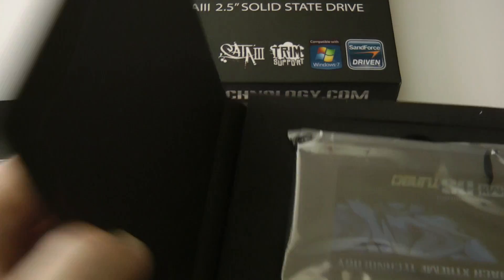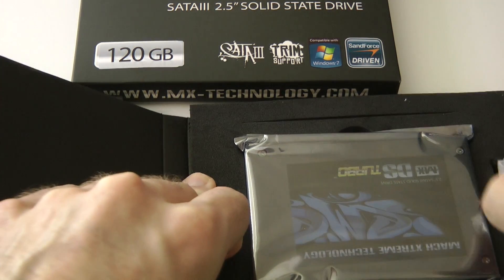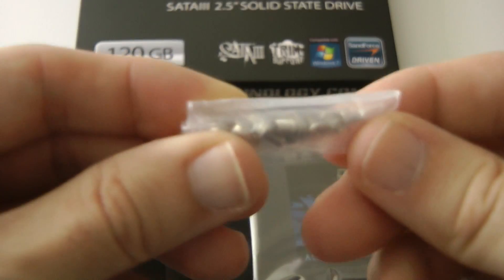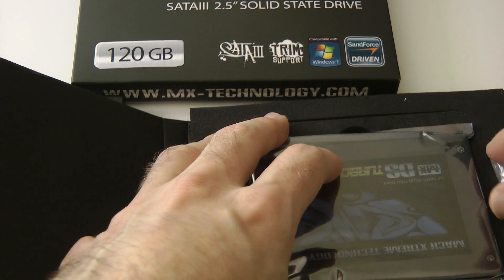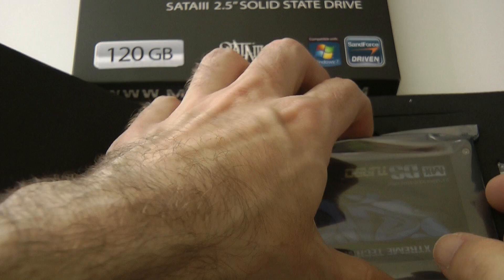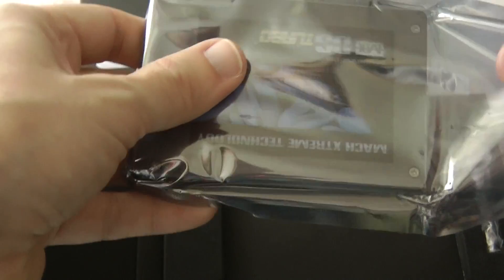Turning it back over, we can get to the drive itself. We've got a little pack here which contains some mounting screws, so they've really thought of everything — they give you everything you need to install this in your computer. There's also a little anti-static bag.